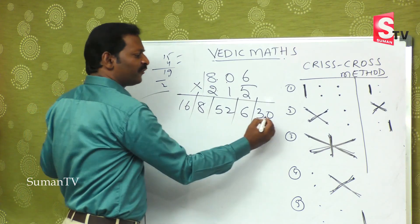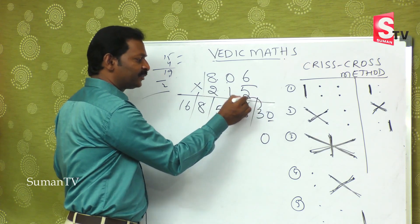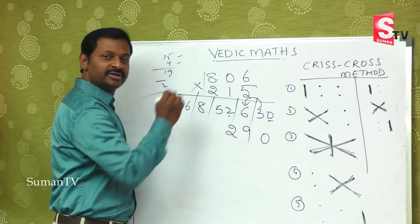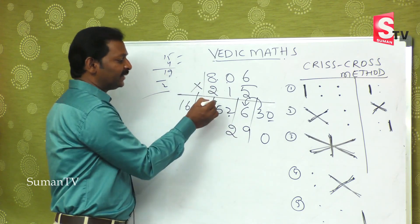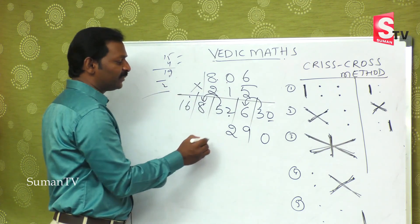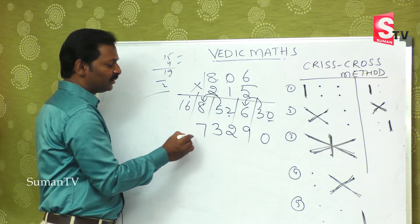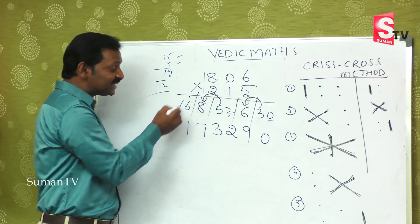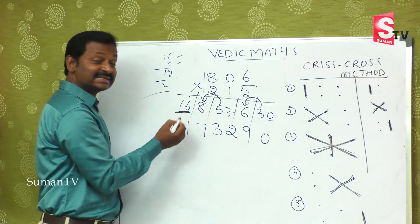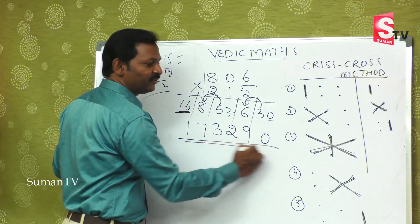As you know, first we take 0. Then 3 will add up to 6, which becomes 9. Here a single digit is there, so you take 2 as the number. The extra 5 will jump and add up to 13 — 1 will carry here and 3 will be here, making 7 and 1. We cannot balance further because this is already a single digit. On adding 1, it becomes 17. So the final answer for 806 × 215 is obtained.